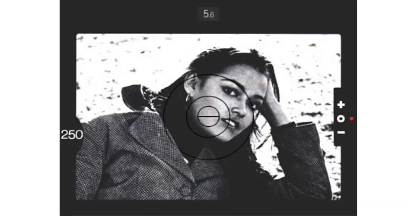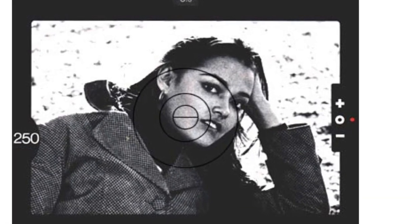It shows the f-stop in the viewfinder using a mirror snorkel — aperture direct readout in Nikon speak — which reads the little numbers directly off the top of the lens, and through a mirror shows them to you in the viewfinder. Down the left side — the photographer's left — it shows your selected shutter speed.